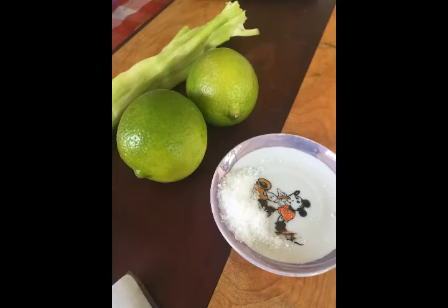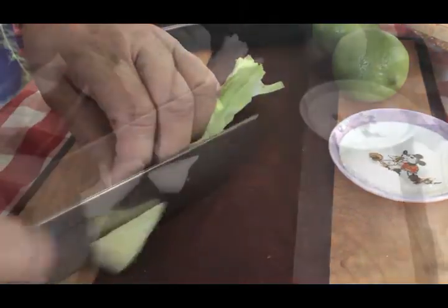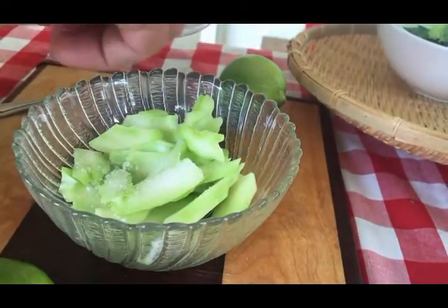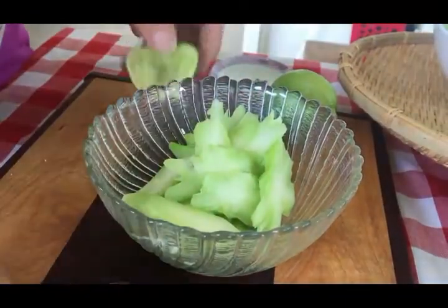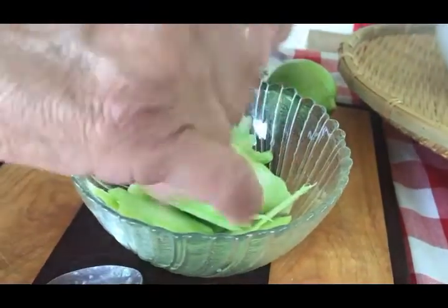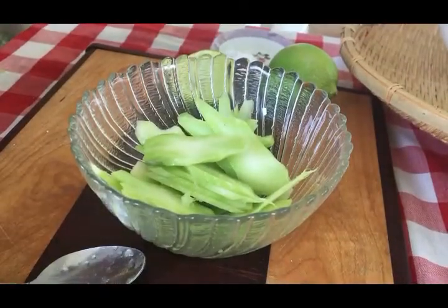We have salt, lime, and peeled broccoli stem. Slice the broccoli stem in diagonal slices. Place it in a bowl with two or three sprinkles of salt. Mix in the salt and then add some fresh lime — just a little squeeze there. Mix it up and you have a delicious crunchy little snack or something to put on the side of your plate for your meal.